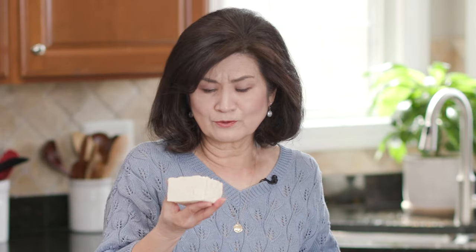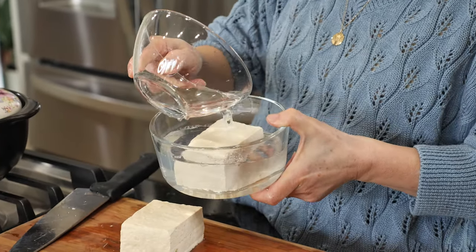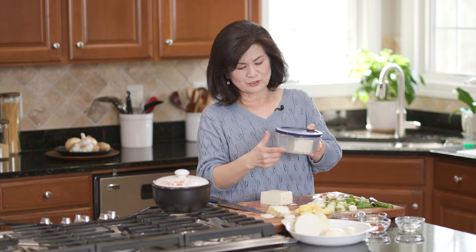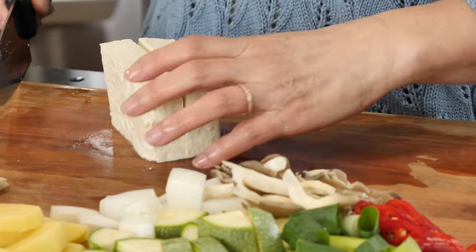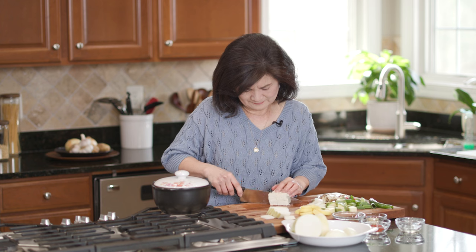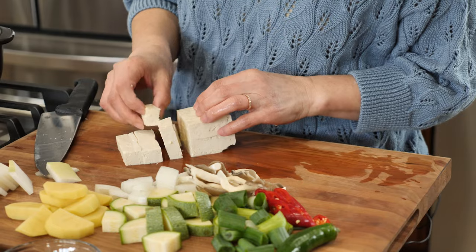How do you store the other half? Let me show you. Put it in an airtight container and fill with water, then add a teaspoon of salt. Make sure to cover it — this will keep three to four days, longer actually if you change the water in between. I'll dice the tofu the same way.